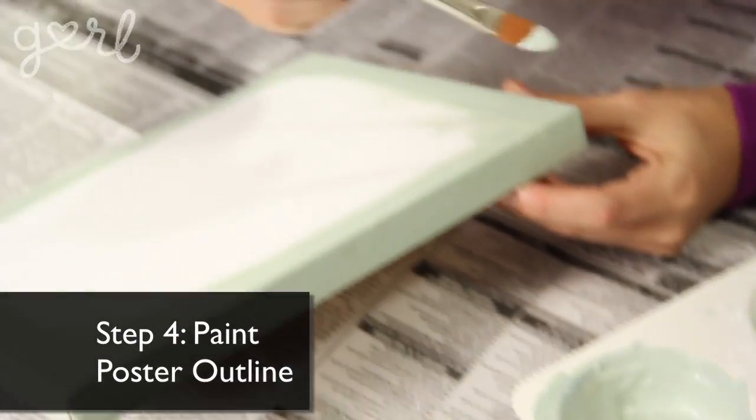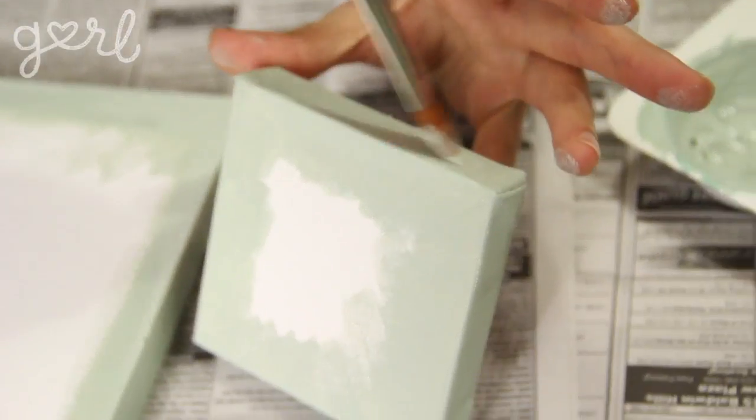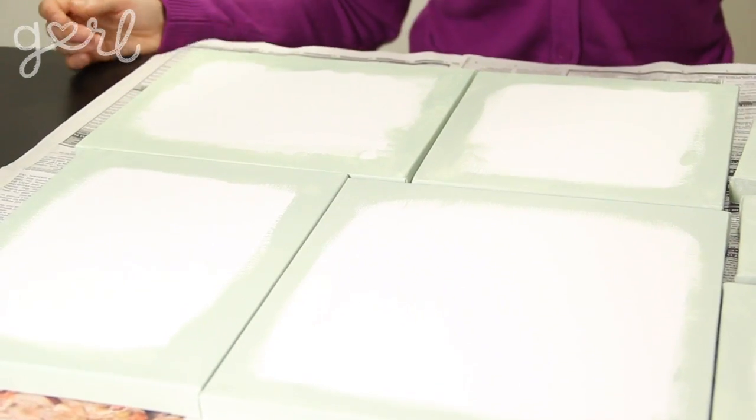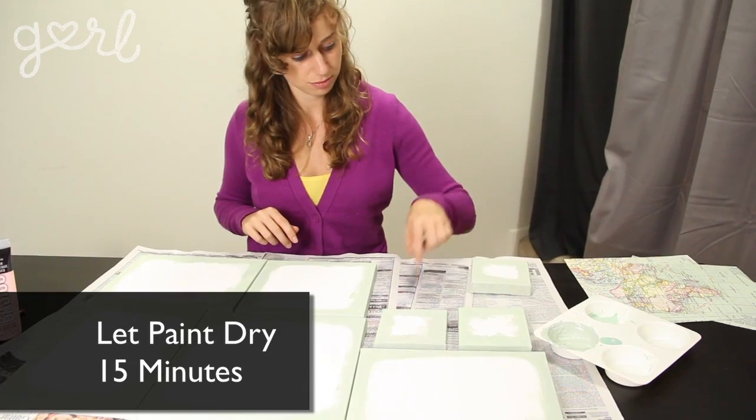Step four: paint the outline of your canvas to match your poster. Since my poster is mostly baby blue, I'm going to paint the sides the same way by mixing a combination of paints. Let the paint dry for at least 15 minutes.